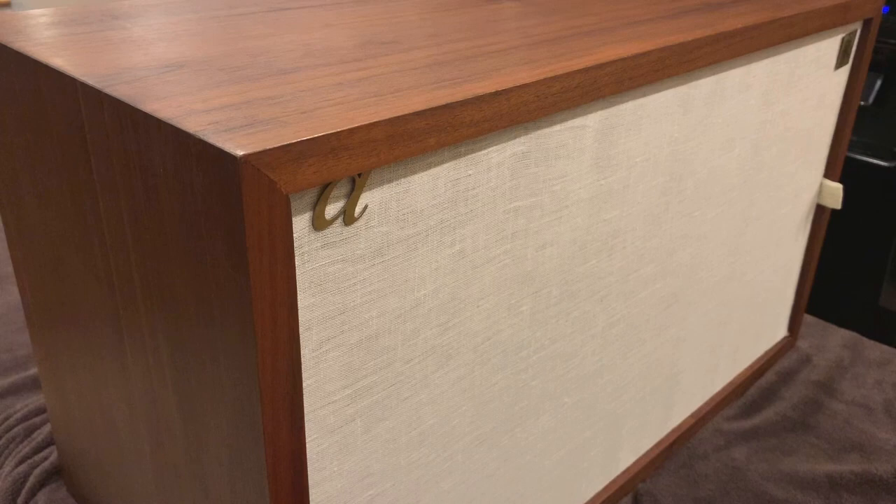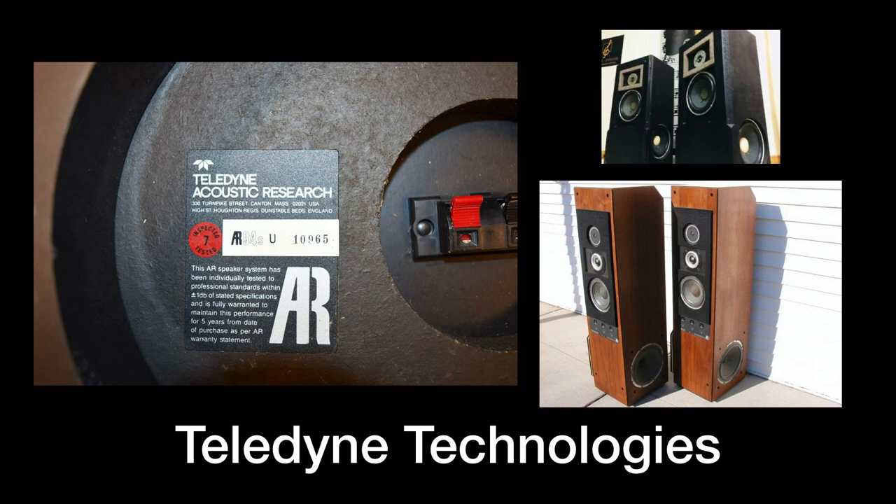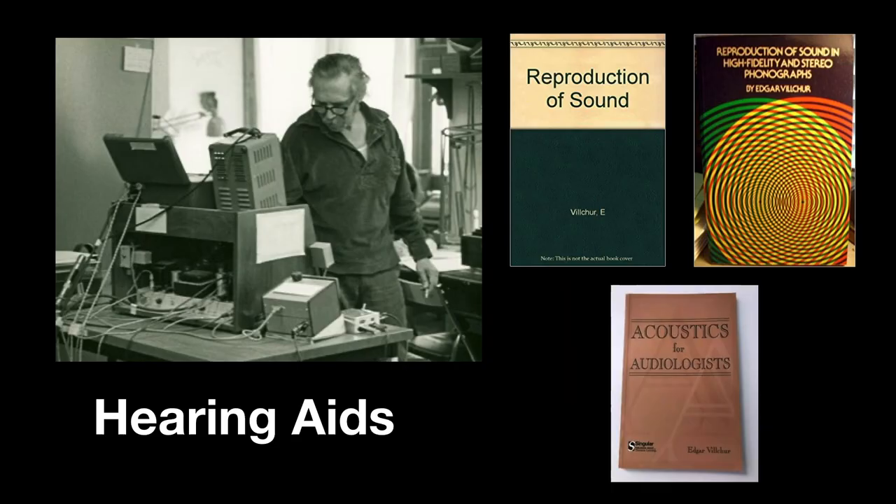Here's something you don't see very often anymore — speakers laying on their sides. But back in the '60s this was a very common way to listen. Edgar Vilchur eventually sold the company to Teledyne Technologies, who kept the AR name and continued to make high quality speakers for a number of years. He went on to a very successful career developing numerous patents for hearing aid devices — which I find somewhat fitting, considering all the people who probably suffered hearing loss listening to his speakers for years.